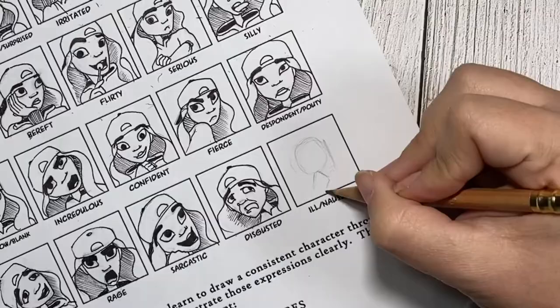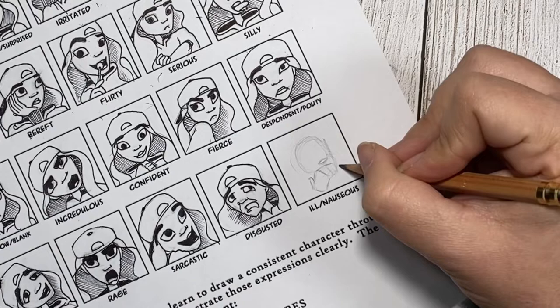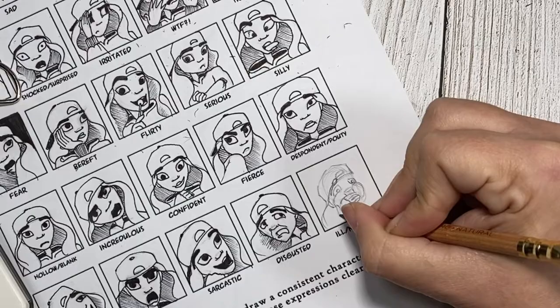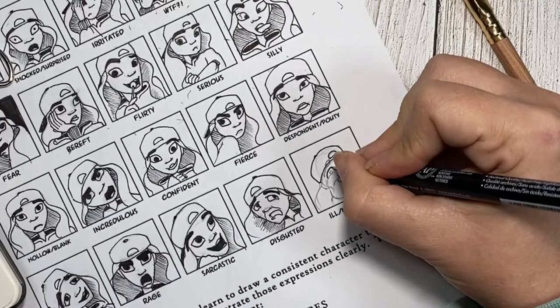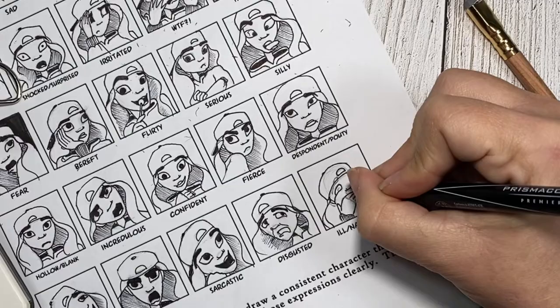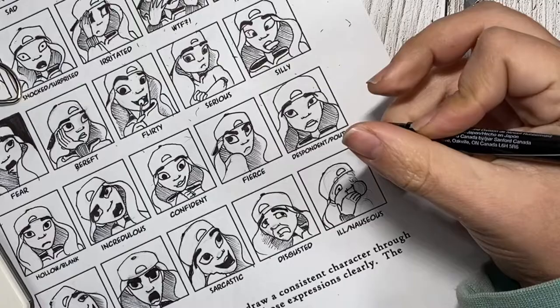And drum roll please — we are on to the last drawing: nauseous. For this expression, I had to incorporate a hand. I felt like that was the perfect way to show nauseous — having her hand covering her mouth and her cheeks just chipmunk full of being nauseous. Looking at them as they're finished, disgusted and nauseous kind of end up looking the same: the eyes are the same, the eyebrows are the same. It's really just the bottom half of the facial features that portray that other emotion.